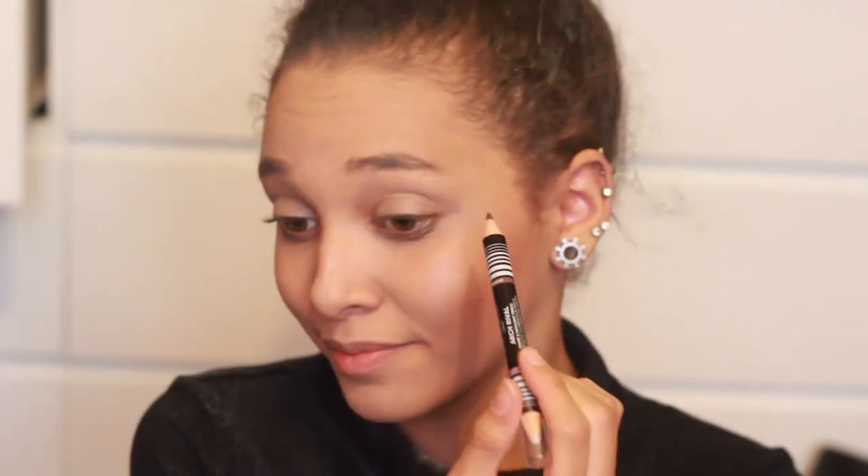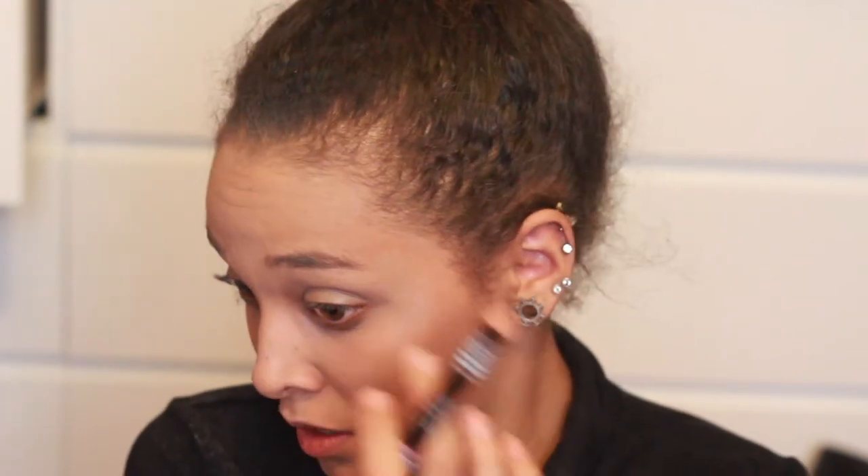Let's move on to the brows. This is the Arch Rival — it comes with a highlight so it's double ended. This is in the shade medium. Let's draw these brows on. My brows are looking horrible right now because I'm trying to grow them out — it's been months and they still aren't growing, which is annoying.